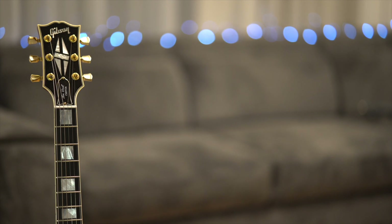I hope this video helps you choose the proper strap locks for you and your guitar. Give it a thumbs up and subscribe for more guitar tips like this. I'll be seeing you.